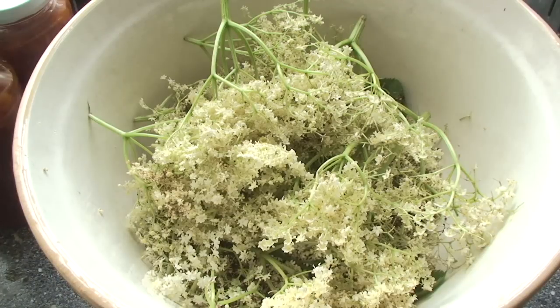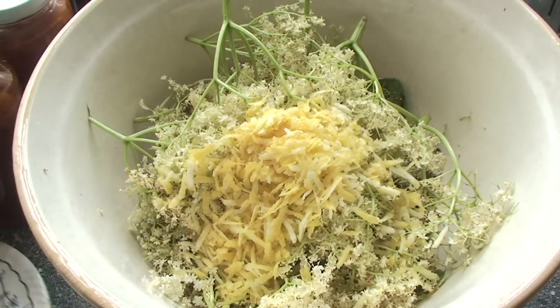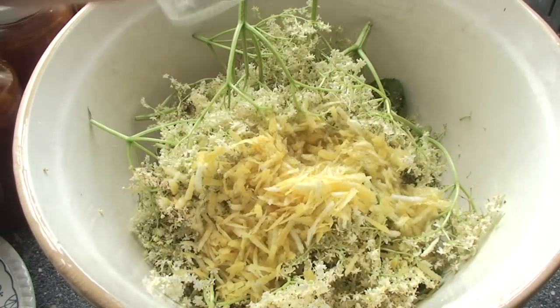Into a large bowl put a big bag full of elderflowers — shake them out beforehand to get rid of any insects — plus the zest and juice of three large lemons.